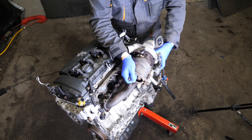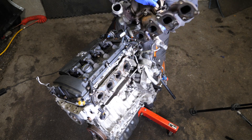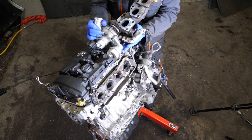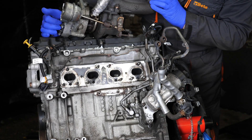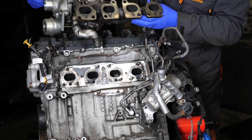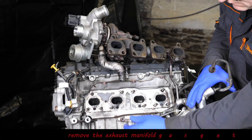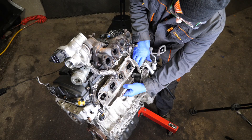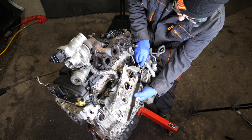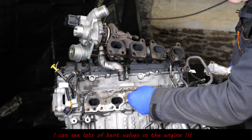The turbo is fixed onto the manifold by four nuts — two visible and two underneath. Looking inside the exhaust ports, I can see some white stuff. We've definitely got bent valves in this engine; it's going to be quite interesting when we actually open it up and take the cylinder head off. That exhaust gasket is razor sharp — it was a Honda 4x4 gasket I previously cut myself on. This engine has definitely destroyed itself.